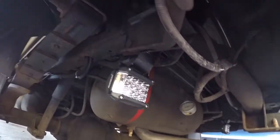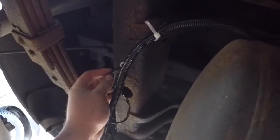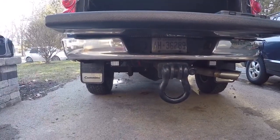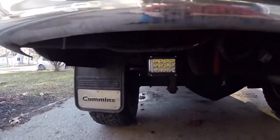Got her all wired up, tied in, everything all loomed, and the wire nicely ran across to the other side, everything all zip tied. I'm going to do the ground — I'll just grind a little spot and ground it right to the frame. That's how she looks. Here's a shot from behind the truck — looks pretty slick. I'm pretty happy with it.